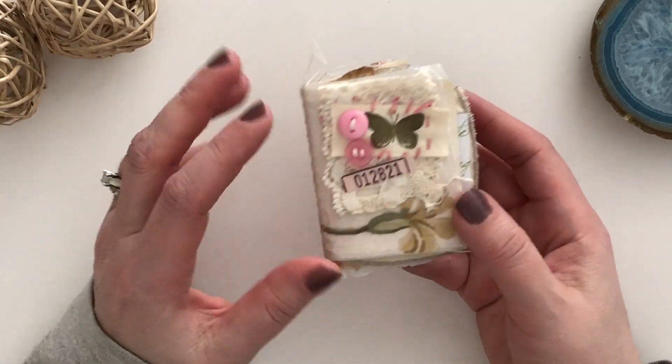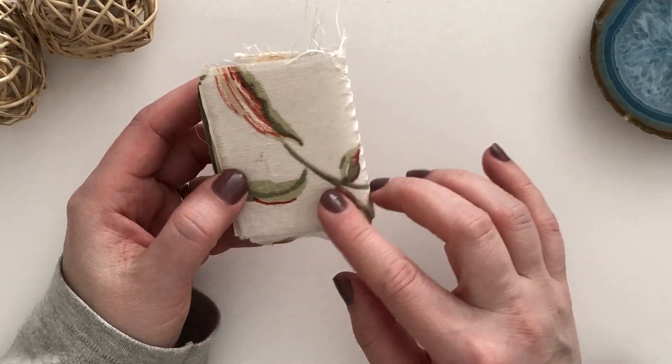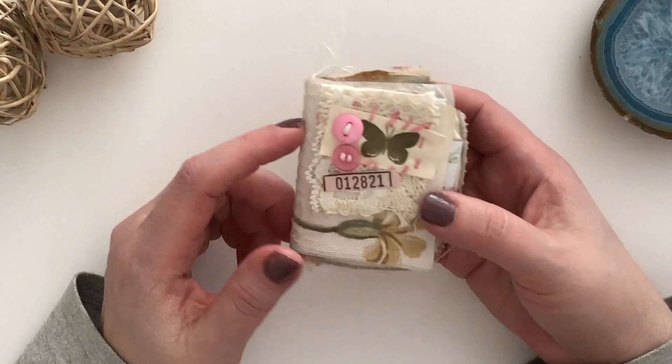So what I did is it's a soft cover that I have stitched some fabric onto and these are all primarily leftover bits that I have that I love to repurpose, so it's very eco-friendly.